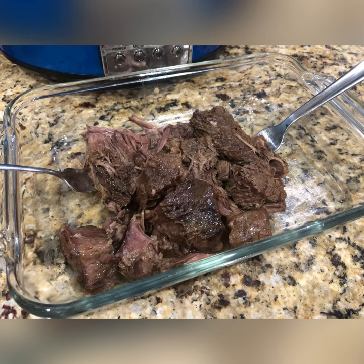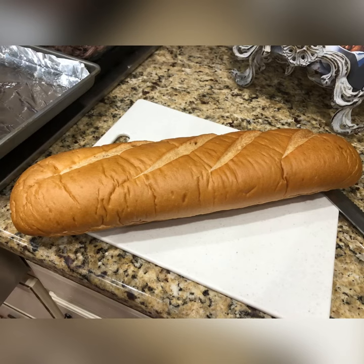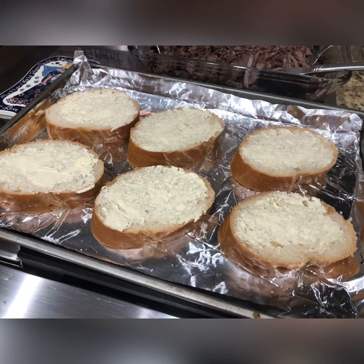After about six hours on low, I pulled the meat out and it was so tender. I discarded some of the fat and pulled it apart with two forks. After tasting it throughout the process, I decided to slice up a loaf of French bread and put some garlic and butter on it to toast it in the oven.